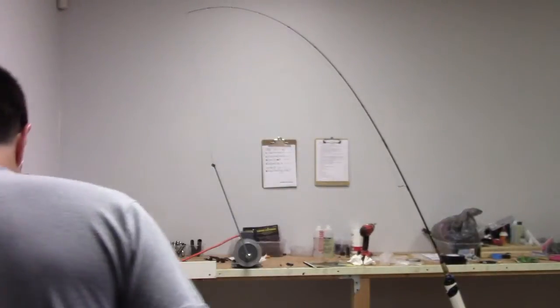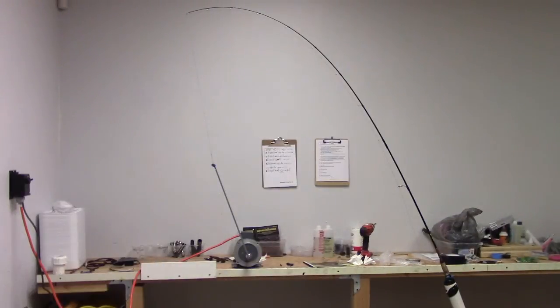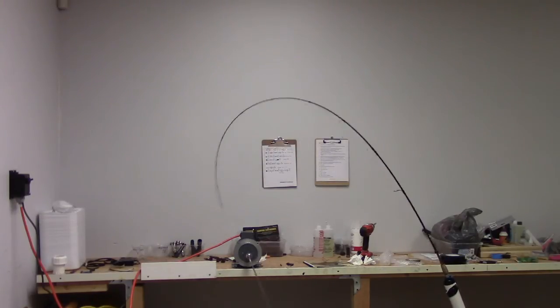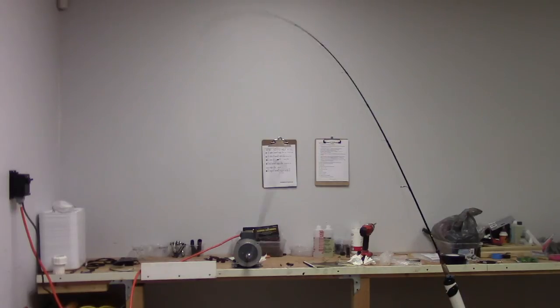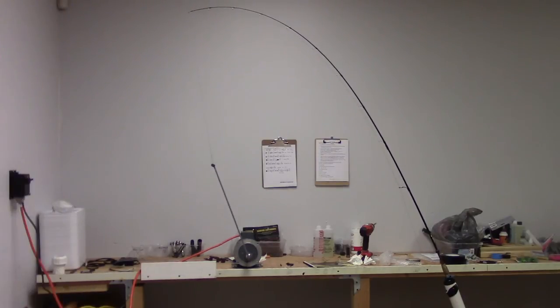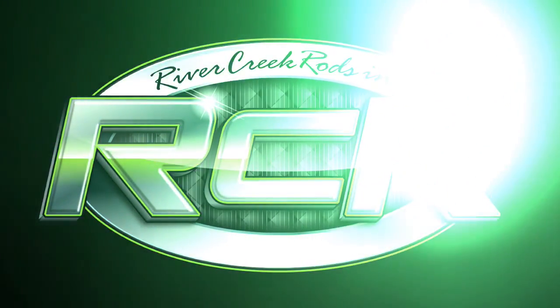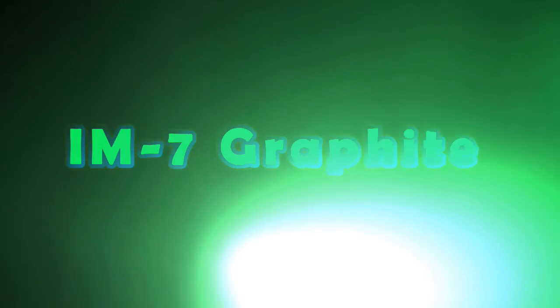Here we go — I'm trying to break the rod. Wow, okay — that's amazing. Wow!